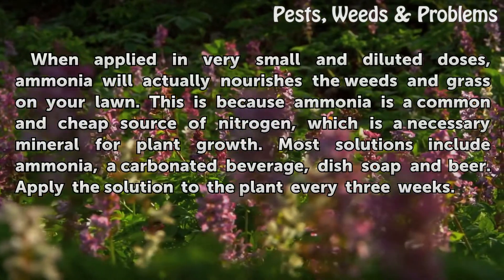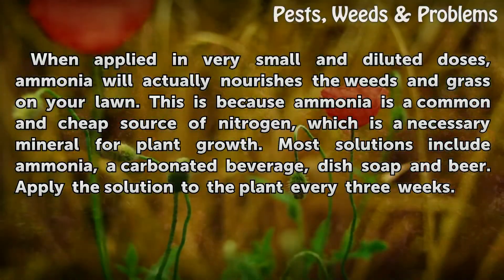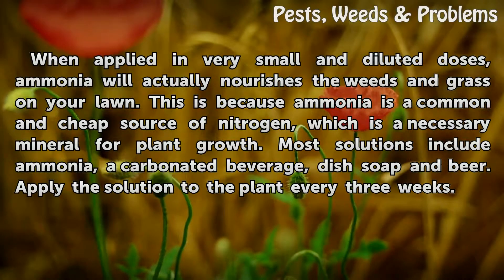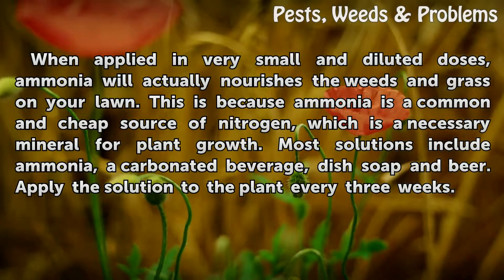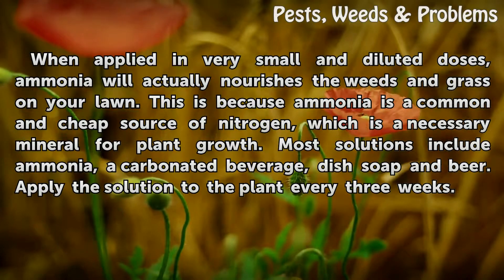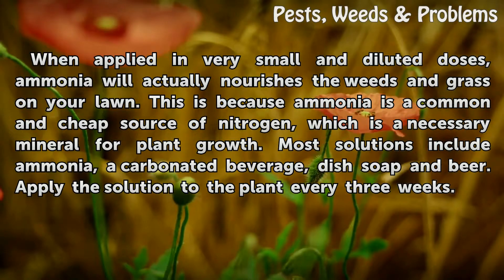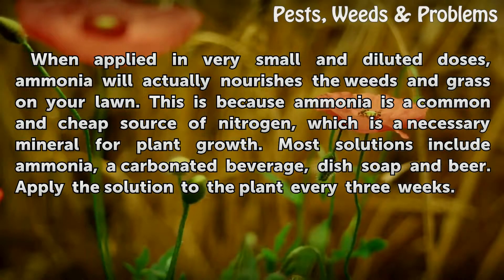When applied in very small and diluted doses, ammonia will actually nourish the weeds and grass on your lawn. This is because ammonia is a common and cheap source of nitrogen, which is a necessary mineral for plant growth. Most solutions include ammonia, a carbonated beverage, dish soap, and beer. Apply the solution to the plant every three weeks.